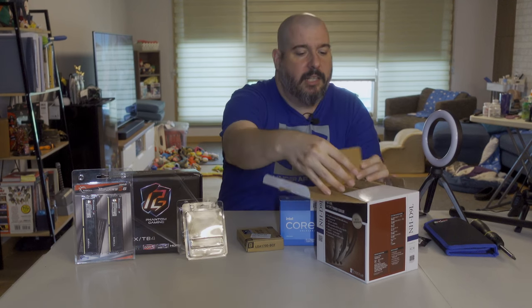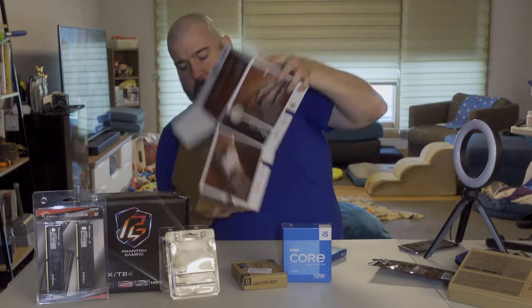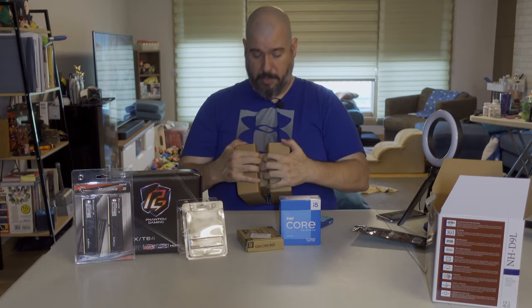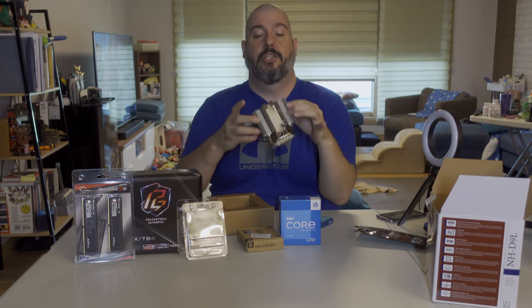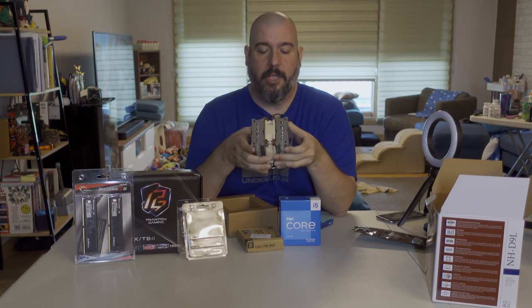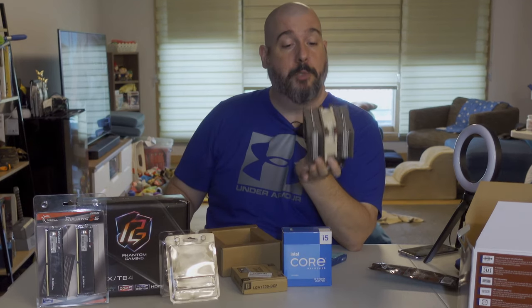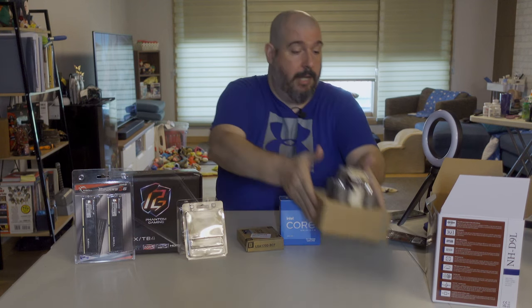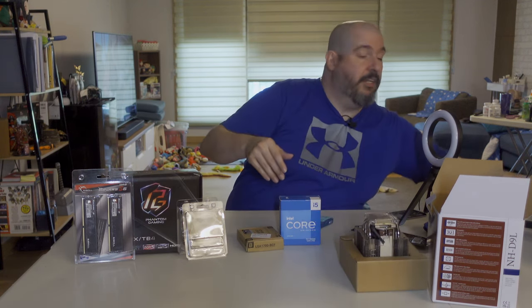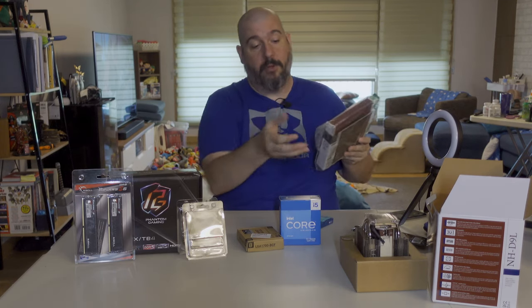I think it's two fin towers with a fan in the center — and yes, I was right. This is two fin stacks with a fan in the center, pulling through one and pushing through the other. That's probably some of the reason these cool so well for their size — it's basically two heat sinks with one fan pulling through. I also got an extra fan in case I need to clip one on the back end for a little extra push.